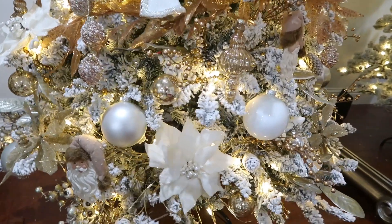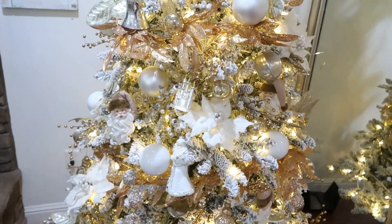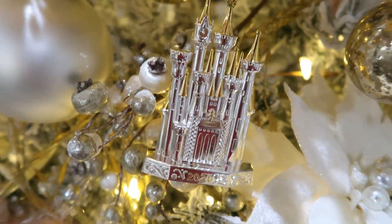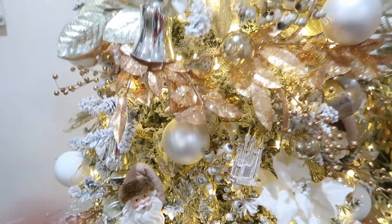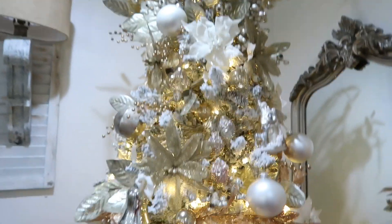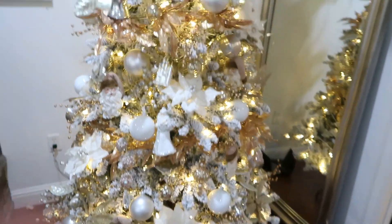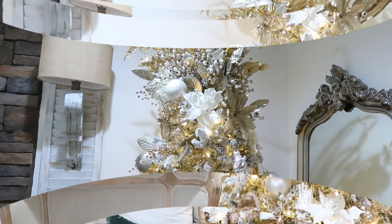Alright you guys, I think that is all for the ornaments, unless I have some that I haven't found yet. I do have this Lennox Disney Castle from last year and that is so pretty. Even if I found any more ornaments I don't know if I have any free spots, so I am going to get this mess cleaned up and I will show you the final look.